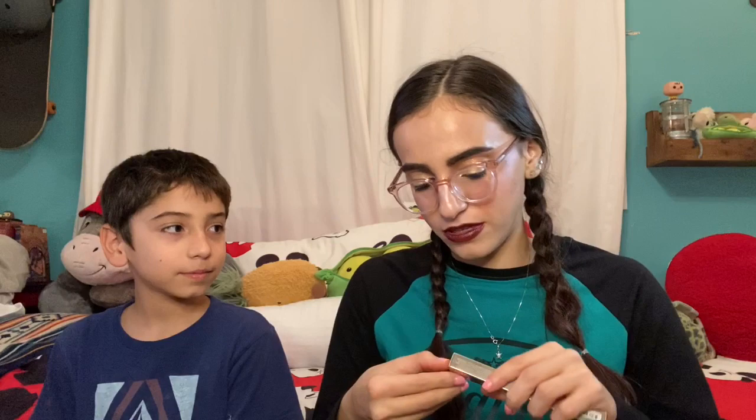Our next thing is the Becca lip liner that I got — this was in the shade Playful. I've used this a few times. It's just a pretty red. I really liked this one. It blends nicely; it doesn't last super long, I've noticed, but I still really liked this color. Very glad that this was in the box.